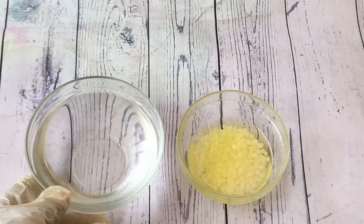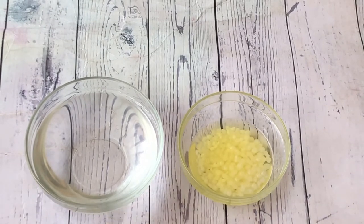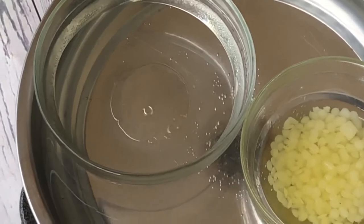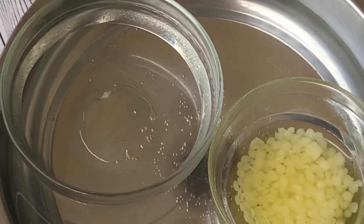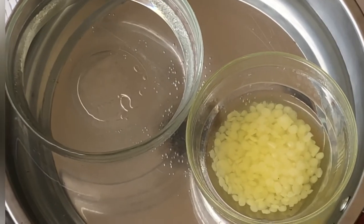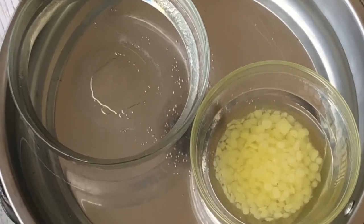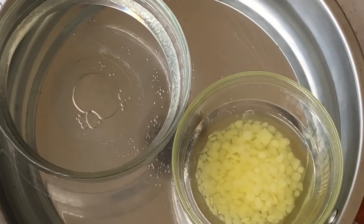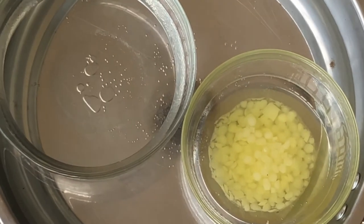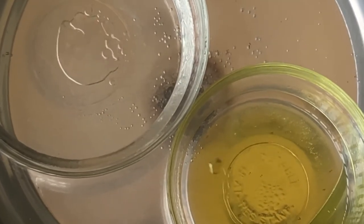Here are both phases: the water phase containing glycerin and distilled water, and the oil phase containing emulsifying wax and oil. We are going to heat them using the double boiling method — a pot with boiling water with both containers inside. We leave them on the heat until the emulsifying wax is completely dissolved, which takes about 10 minutes depending on batch size.